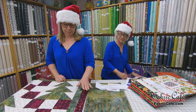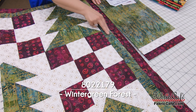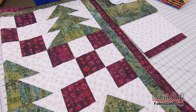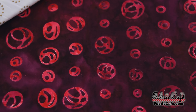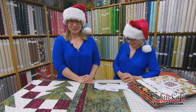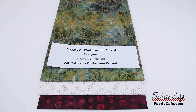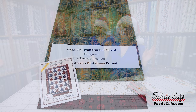Our number one focus fabric has a beautiful gold on it that kind of looks like it's in a forest. This fabric will be the trees as well as the border. Our number two fabric is fun with those metallic stars — it kind of reads like snowflakes in the woods. And our number three is this beautiful red that creates a nice pop for the nine patch. This quilt kit is number 8022179, called Winter Green Forest. The pattern is Evergreen in our Make It Christmas book, and the alternate pattern we recommend is Christmas Forest.